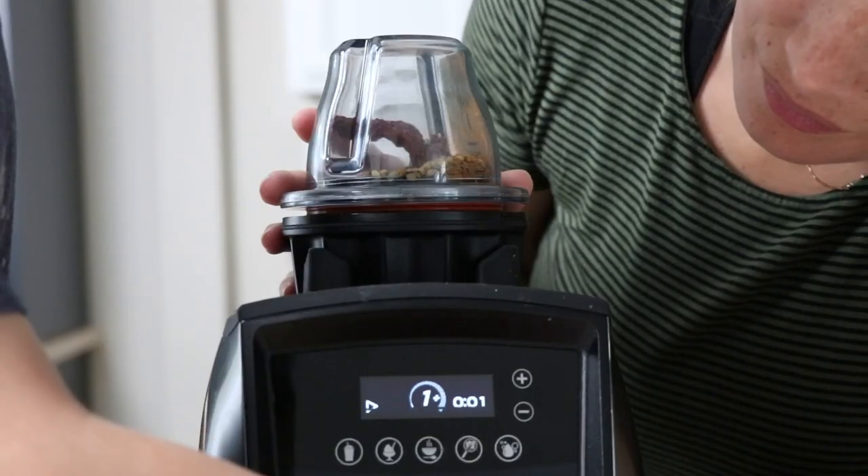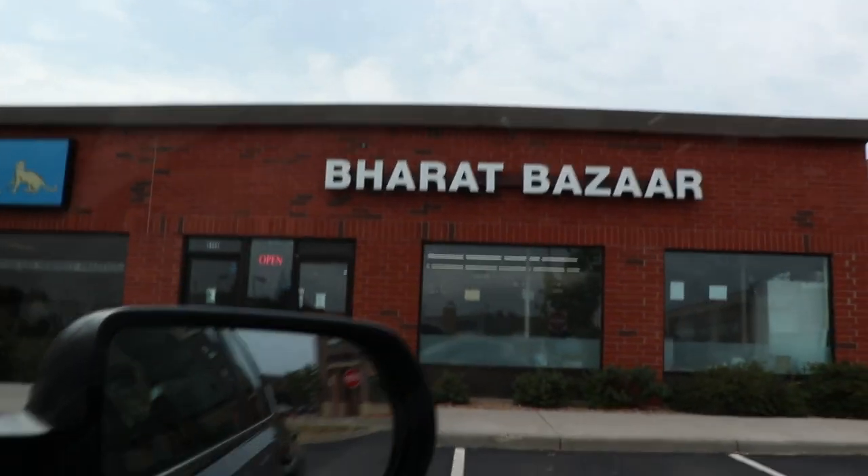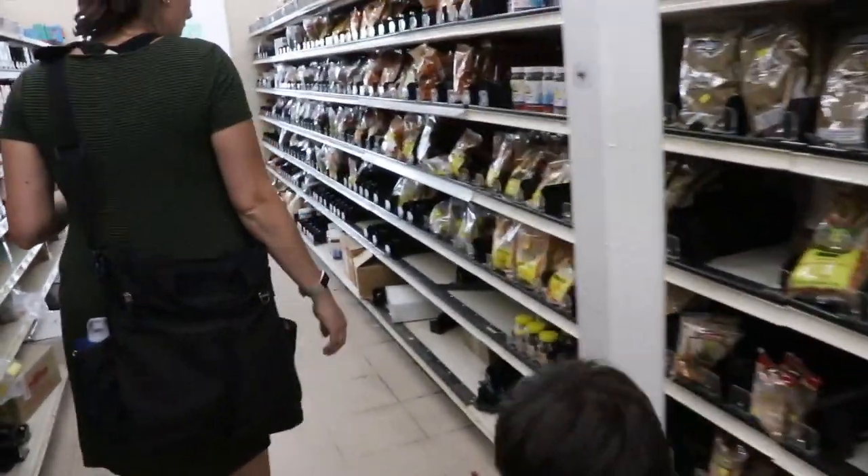Part of it is making a garam masala, which is sort of the spice blend. By the way, we've had this on our backlog of things to make for like two years now. The problem all this time was I was intimidated by going to an Indian grocery store to find some of these ingredients.